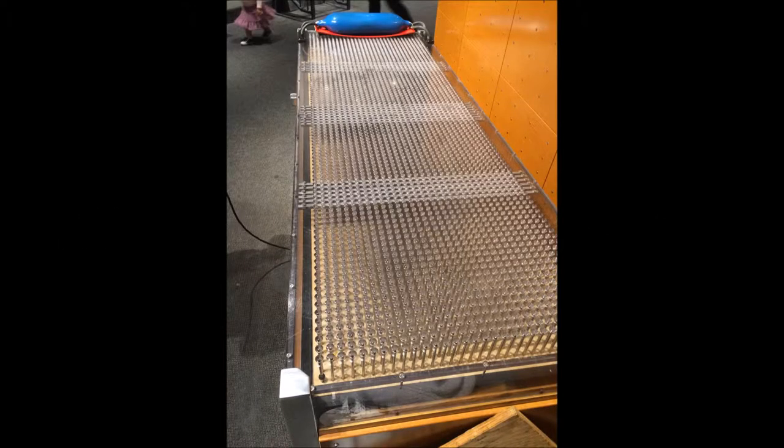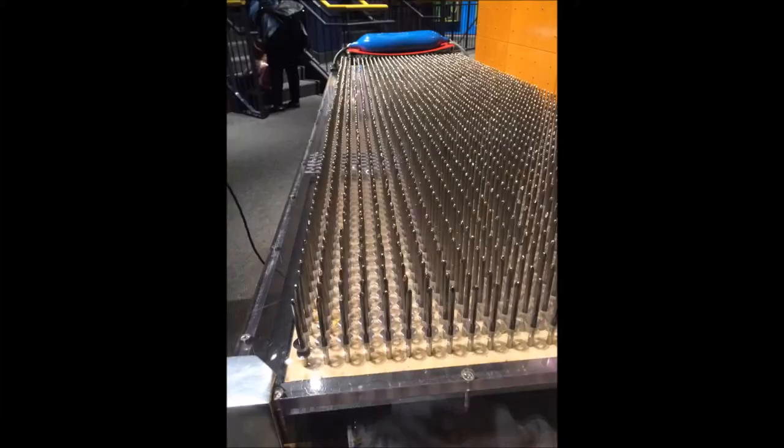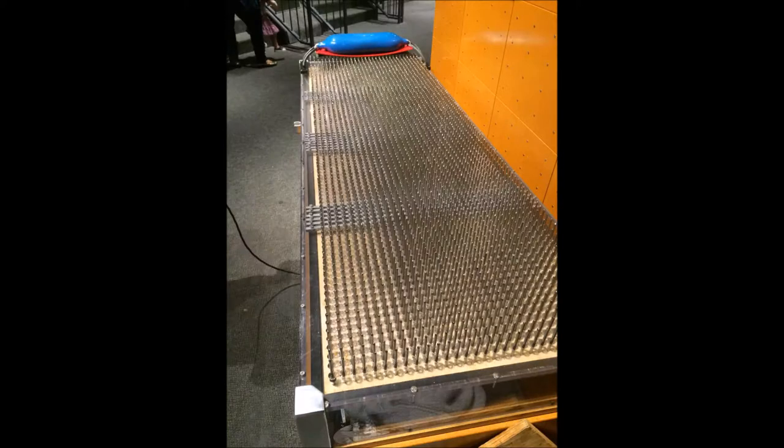Have you ever wondered what it's like to lie in a bed of nails? Is it comfortable? Is it even possible to do it without getting injured? I'm going to answer all those questions and more in this video.